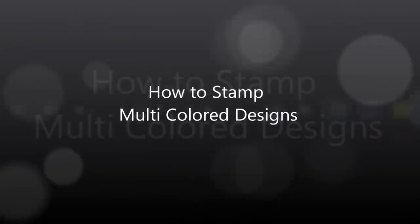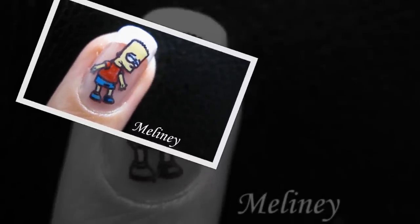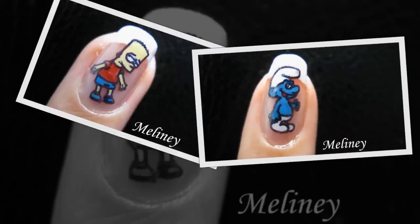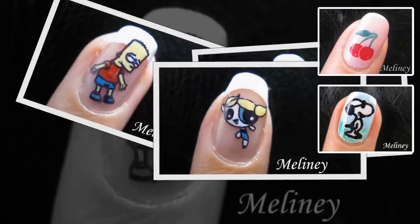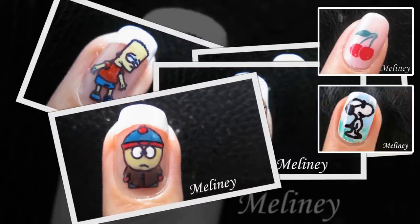How many of you wish you could stamp multi-coloured designs using your image plate and stamper? Having the Konet stamp set has made it a lot easier to create nail art designs, but usually we are limited to how many colours we can stamp with. Previously I've made videos showing you how to stamp with 2 colours in my Sweet Cherry nail art tutorial, and I also showed you the double stamping method in the Snoopy tutorial.